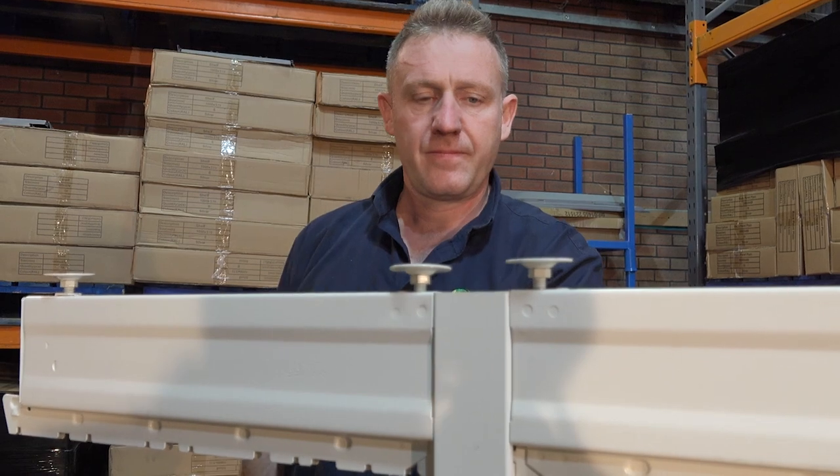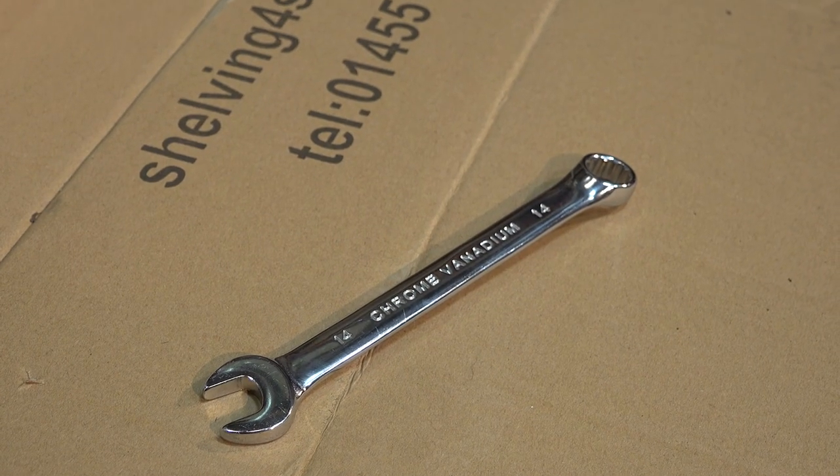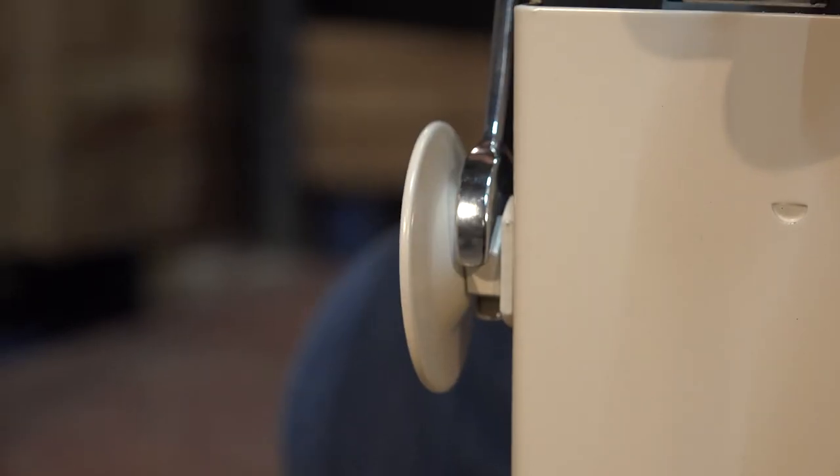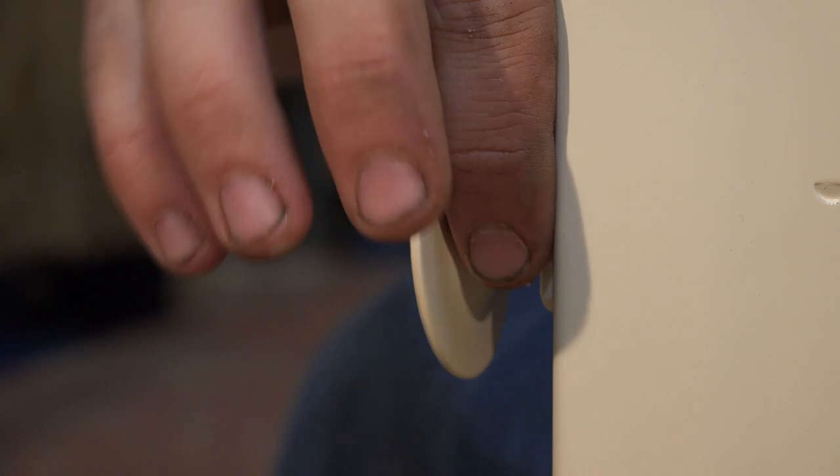Ensure the bottom of the upright and the foot's edges are level. Using the 14mm spanner, unscrew each levelling screw and continue until they're adjusted out by around 2cm.